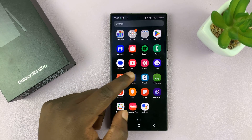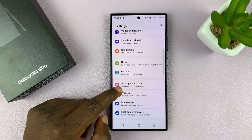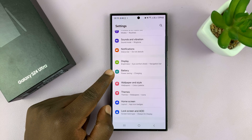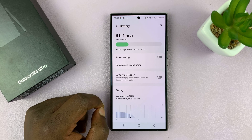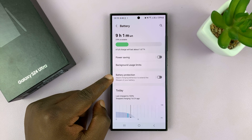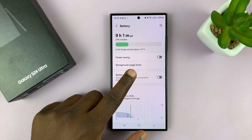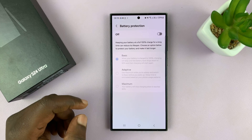So what you want to do is go into Settings. On the Settings page, tap on Battery. And then under Battery, you shall see the option for Battery Protection. You can turn it on and off from here, but if you want to customize your options, just tap on Battery Protection.